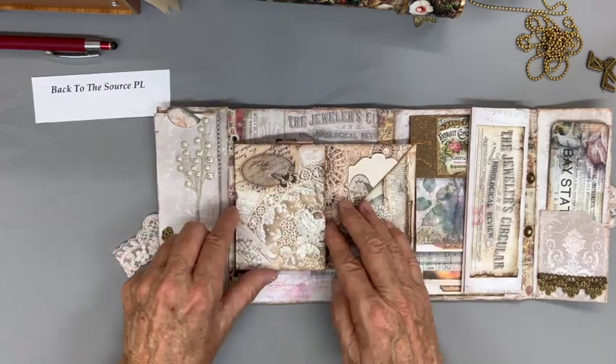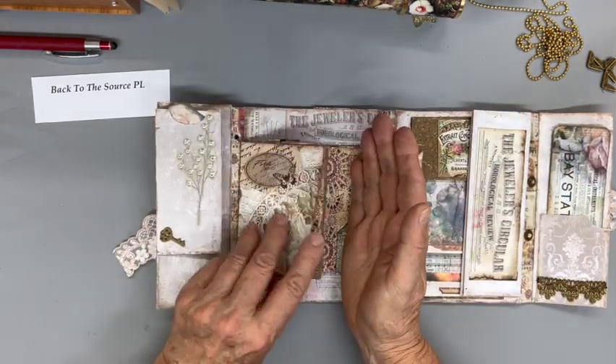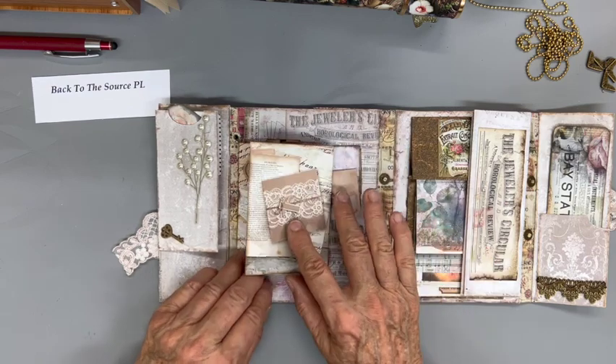Somehow I did this where it has an extra flap here, so it folds over on itself. Usually this would be the end right here — just a booklet — but I liked that this kept going.